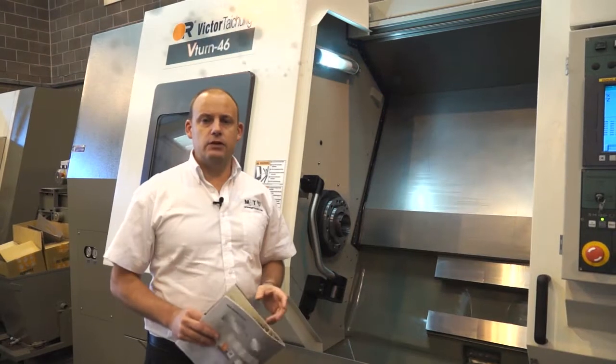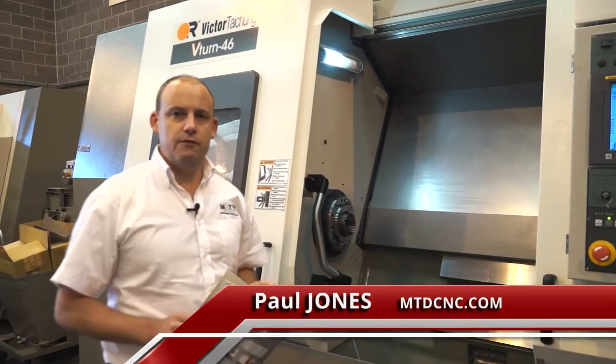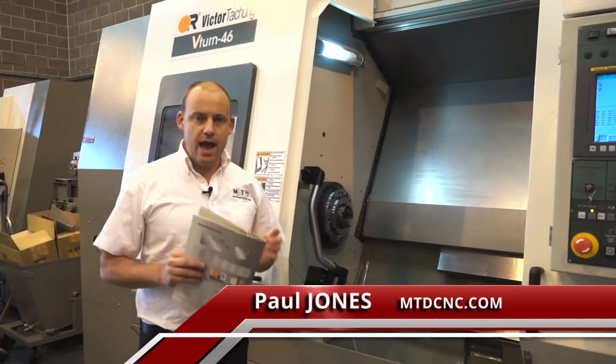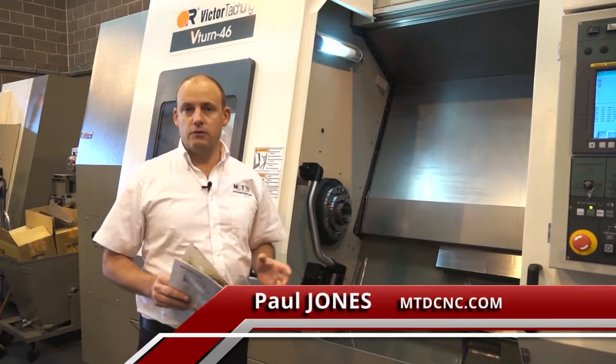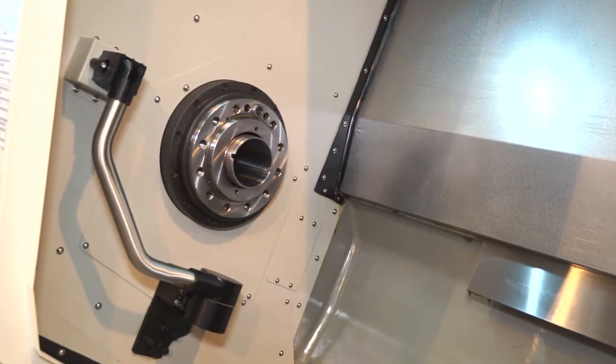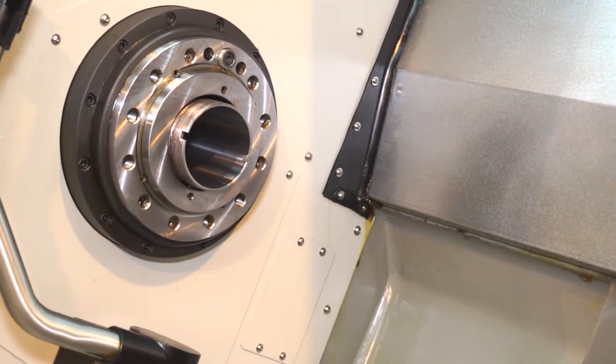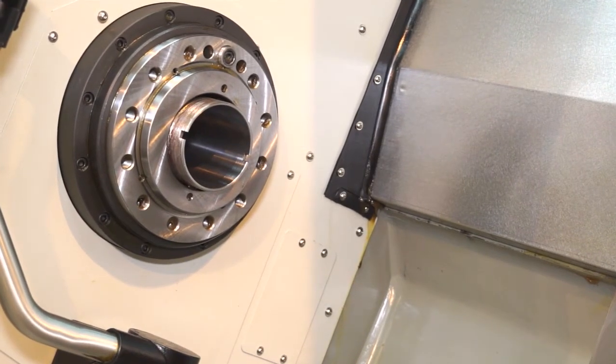I'm going to introduce you to a heavy-duty CNC lathe. This is a Victor V-Turn 46. This machine is a very heavy-duty lathe stroke turning centre. So for turning shafts, heavy-duty components in difficult materials, this machine is ideal.